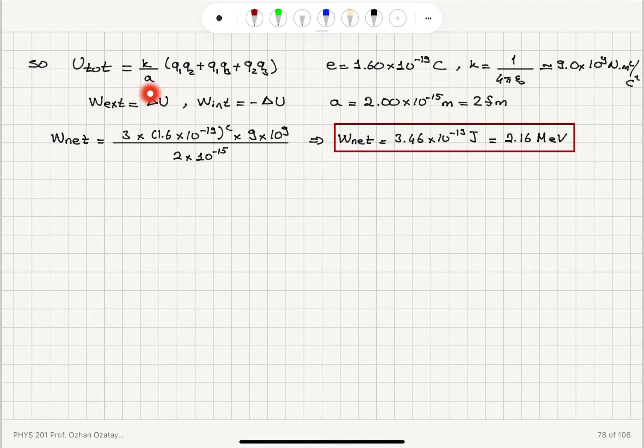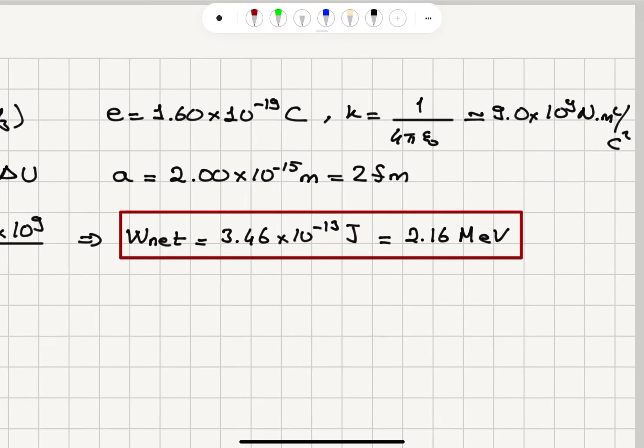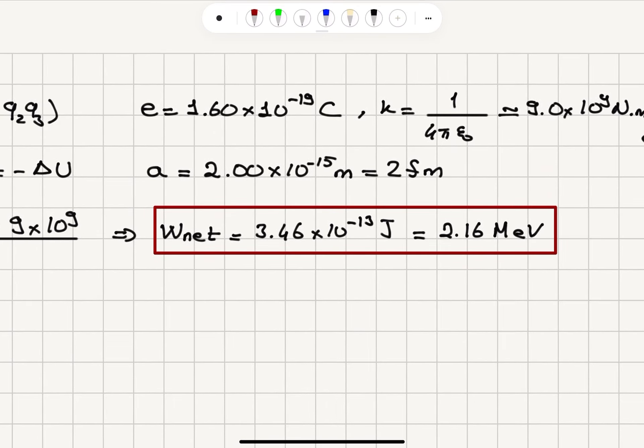The work done by the external agent equals the change in potential energy. The work done by internal forces is minus the change in potential energy — that's why there is a minus sign between the external and internal force. The Coulomb force is a conservative force. Plugging in the numbers for electron charge, Coulomb's constant, and the distance of 2 femtometers between each pair, the net work done is 3.46 times 10 to the minus 13 Joules, or 2.16 mega-electron volts.